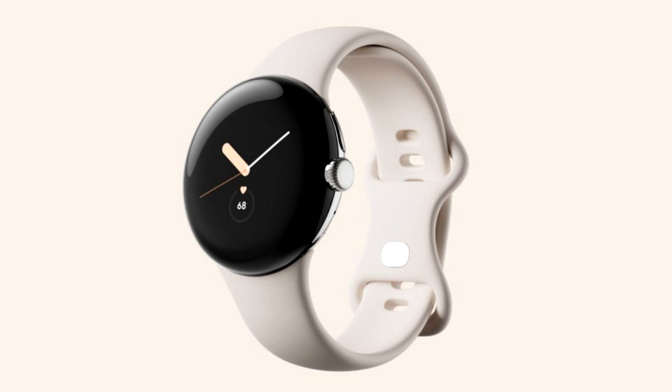Google Pixel Watch 3 promo video leak confirms the 45mm case, new cardio load feature, and more.